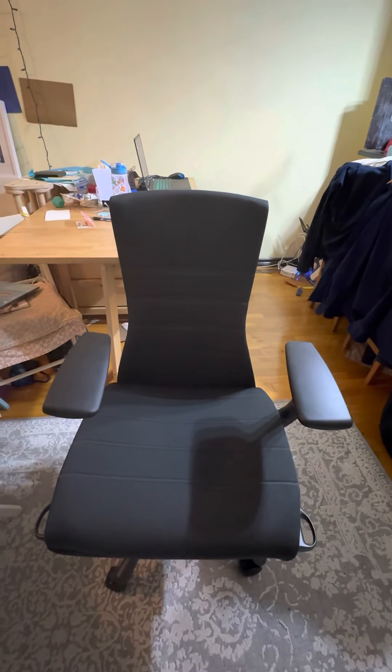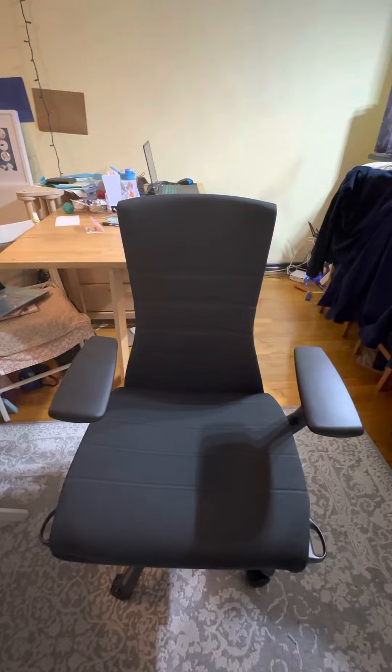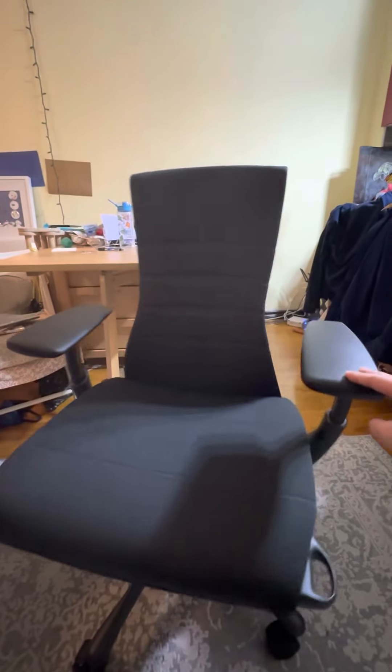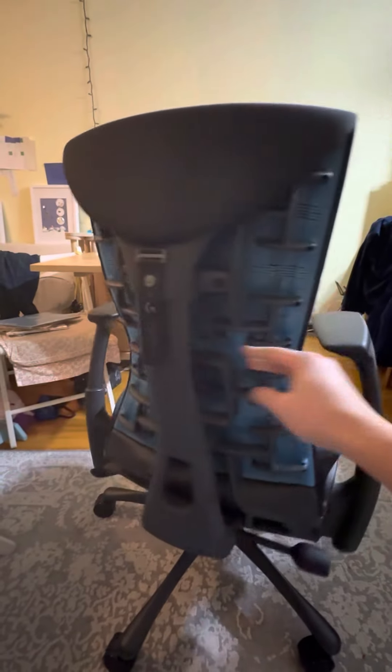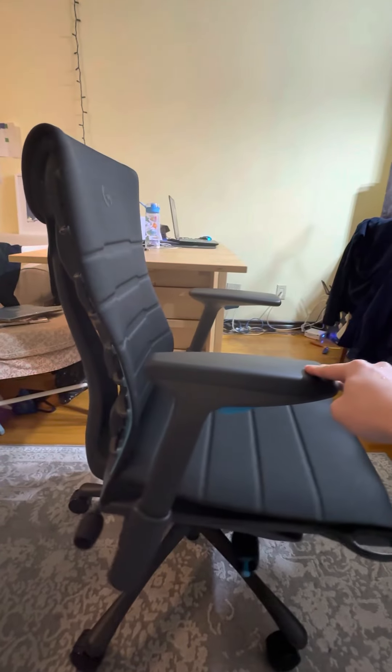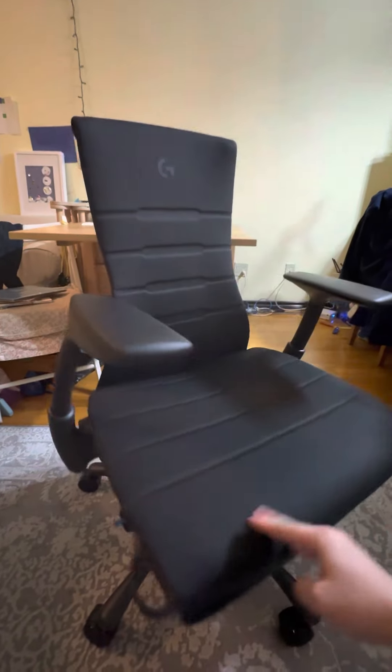But at the end of the day, I figured I'm getting older. Gaming chairs have their pros and cons. This is the brand that people talk about for long-term office work and back support, so I figured I'll bite the bullet and give it a try.